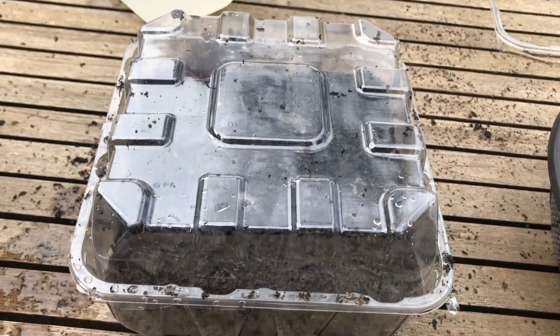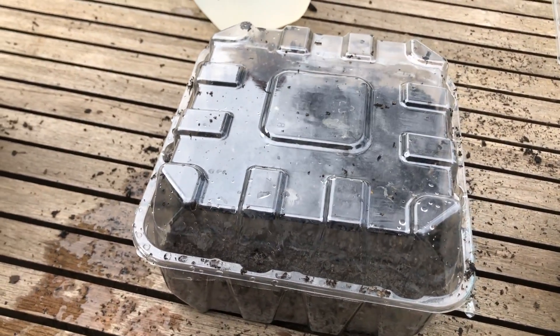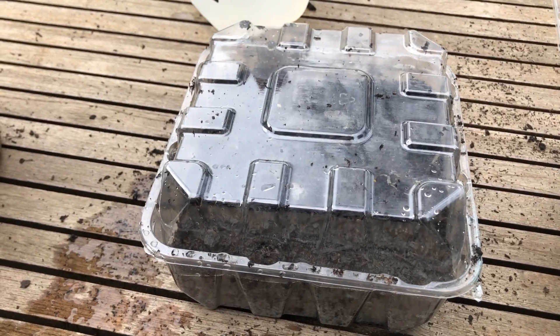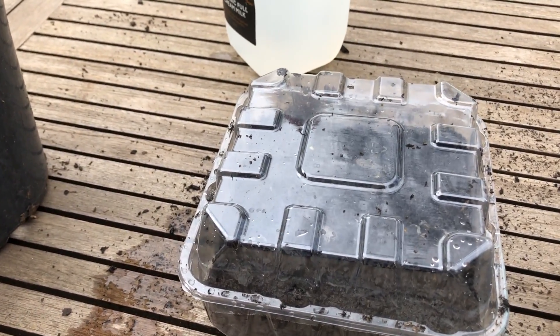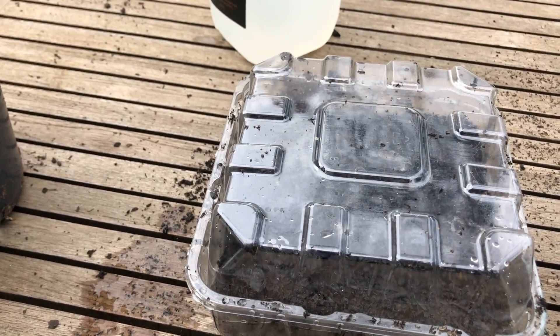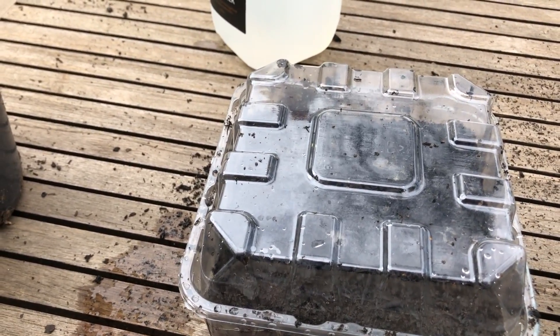If a seed has popped up a little bit just push it back down under the surface. Then we take our lid and sit it over the top, and that's it — a really cheap, easy and efficient way of growing your veggies from seed. This will work with most of the easy-to-grow veggies: silverbeet, tomato seeds, capsicum seeds, all of that sort of thing.